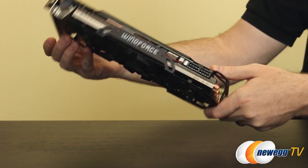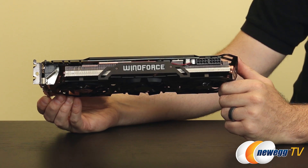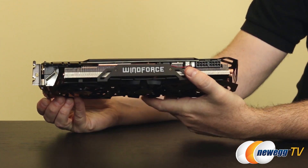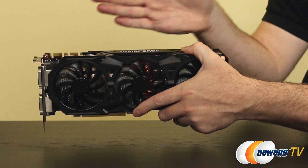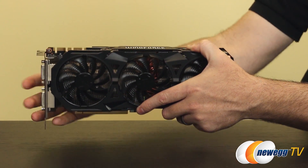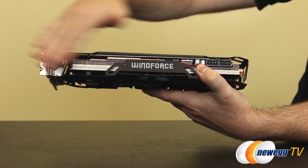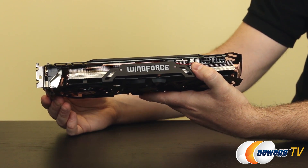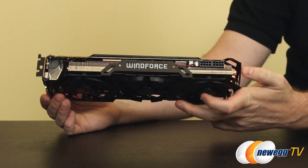I want to point out the Windforce logo on the side — it lights up and glows blue, which is a cool effect if you have a side window on your case. Gigabyte also improved from previous Windforce versions by bending the logo back rather than pointing it straight up, providing more clearance on the card and a better view of the glowing logo once installed. Kudos to Gigabyte for doing that.